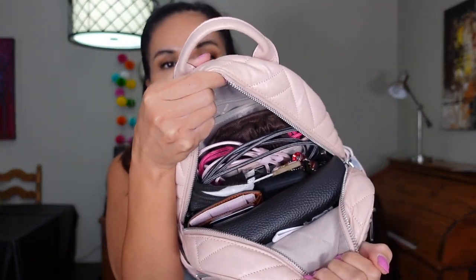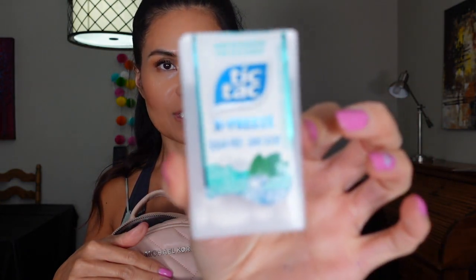This is how the bag looks right now. I'm going to start from the front — there's a front zipper pocket right here. In here I have tissue, my Tic-Tac Xpress, my mask — I have a few of them, the reusable kind and also the disposable kind. I got this case at Dollar Tree. I also have my hand sanitizer and my pen — always gotta have a pen just in case. That is my front pocket.